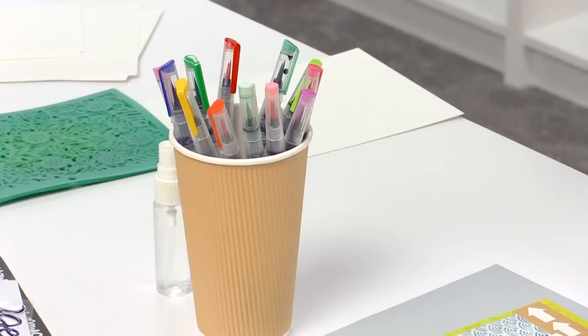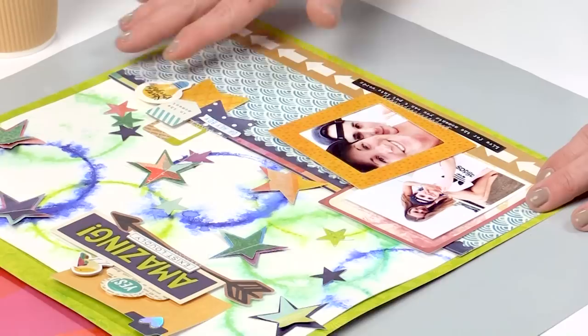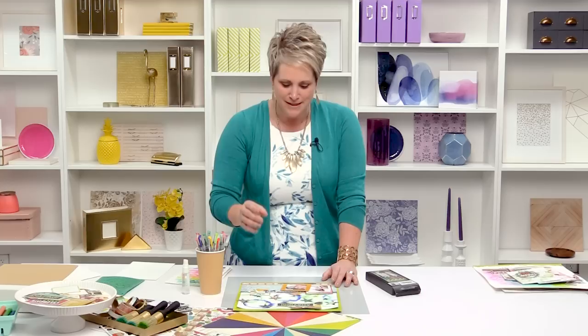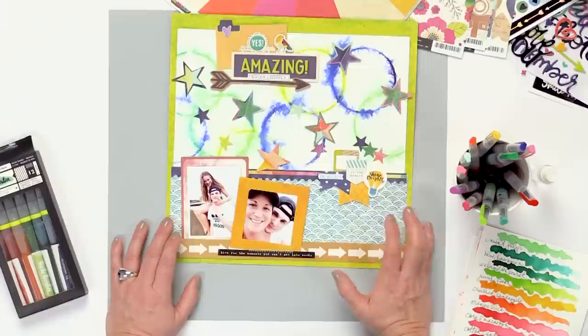Let me show you the layout I made and then I'm going to step you through the techniques to get this outcome. This is my boy, and this is a bunch of product from the new Color Kaleidoscope release — but look at these background circles. This is one of those things I love to do: find found objects that I can make art with. We're going to use a cup — a plastic cup. You can borrow one from Starbucks or go to the dollar store. Anything with a smooth ring on it will make this background, or even a set of circle stamps.